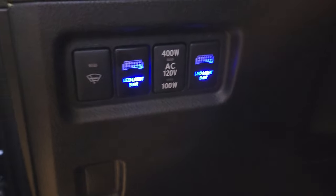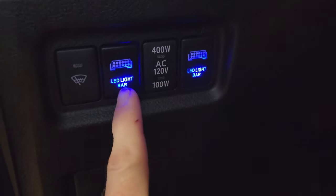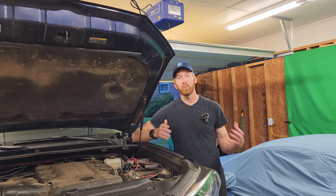Here are the two switches inside the dash. The one on the right side is for control input one, and the one on the left side is for control input two. You could put them however you want — that's just the way I wired them up.